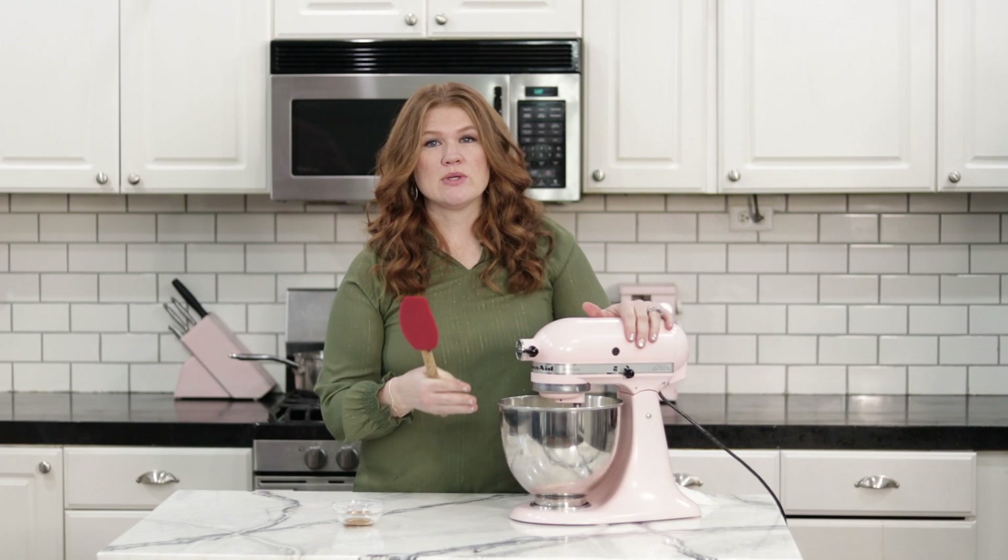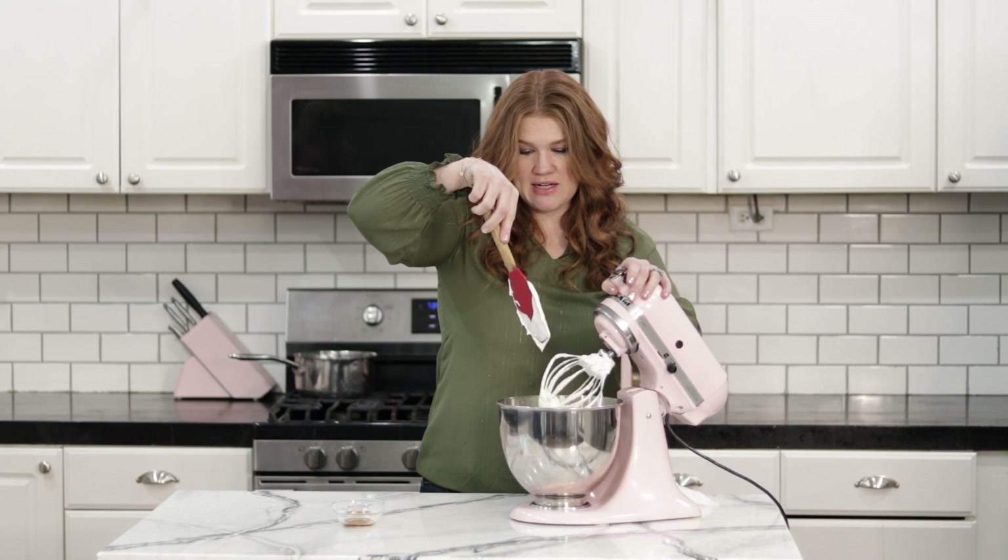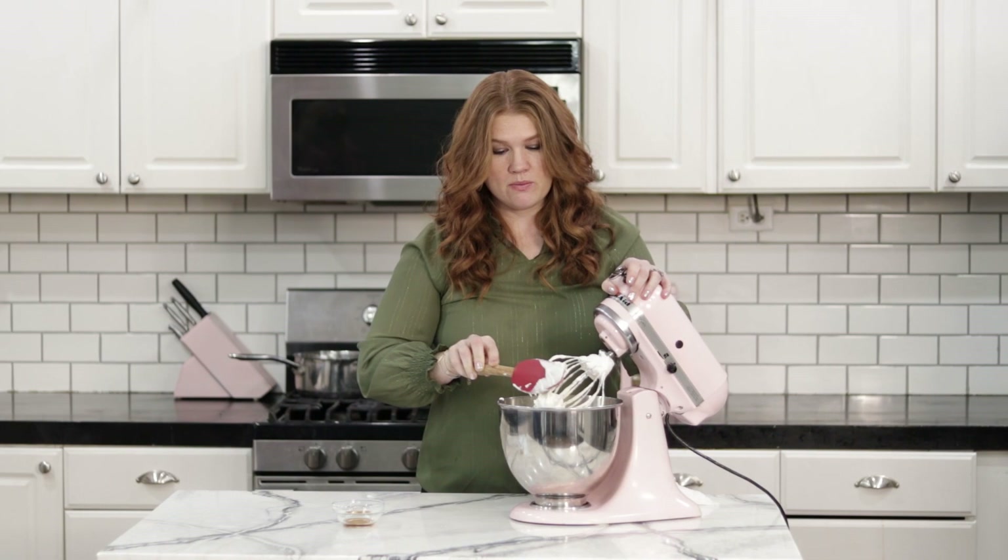Once we get all the butter in there, scrape the sides down before continuing. It is somewhat deflated and soupy at this point, but we're going to turn it back on high and it's going to whip back up into this deliciously creamy, cloud-like icing.